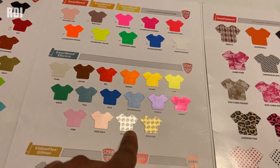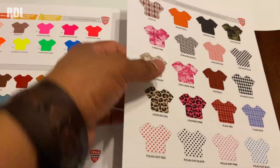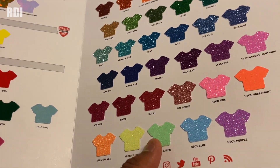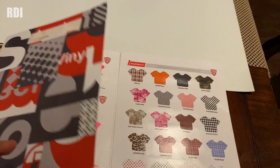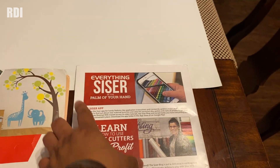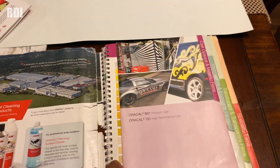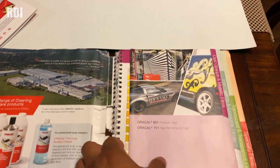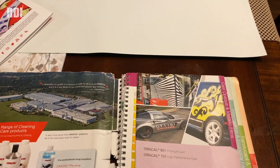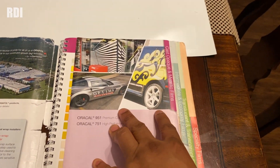You'll also see different kinds — they have silver, patterns, and glitter vinyls. Look how cool they look. That's why you should consider getting this color guide — it's going to be in the description of the video. You can also get one for decals. If you're into making decals, you should get the Oracle color guide. The one we have covers a whole bunch of different vinyls, from the premium cast 951 all the way to the 631 vinyl for wall decals.